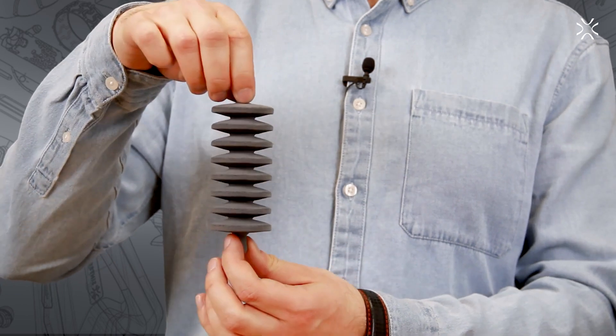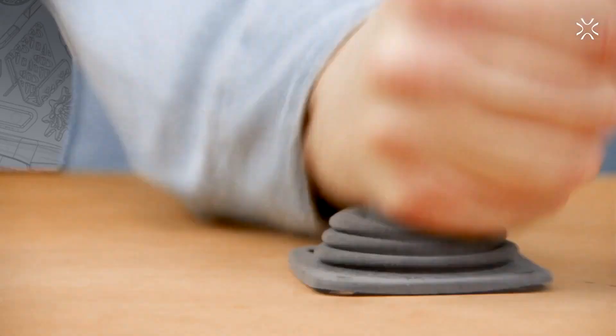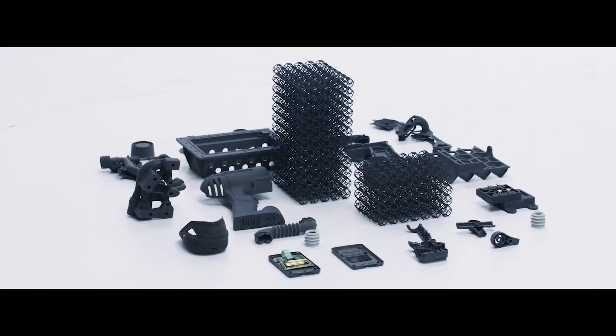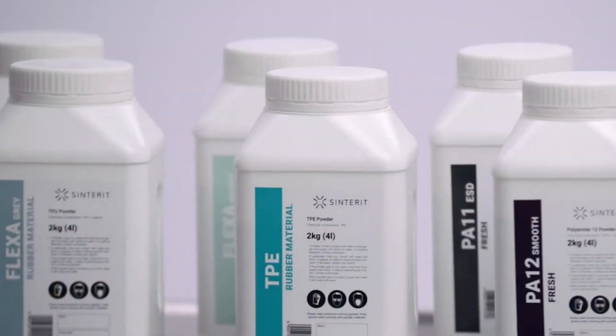Welcome back. Today we're talking flexibles — doing a quick overview of Sinterit's Flexa Gray material for selective laser sintering on the Lisa and Nils lineup machines. Flexa Gray in particular is one of the most dynamic of the flexibles they offer.